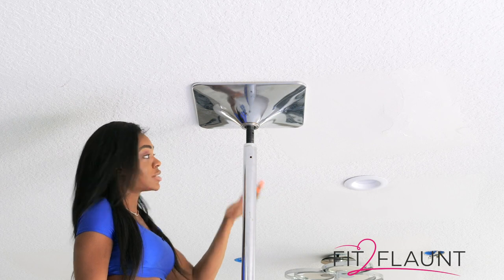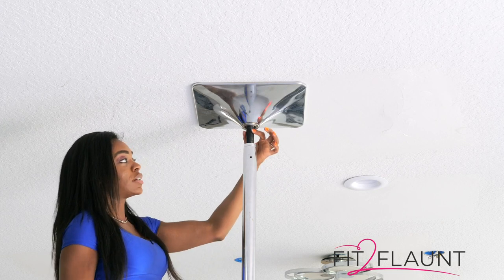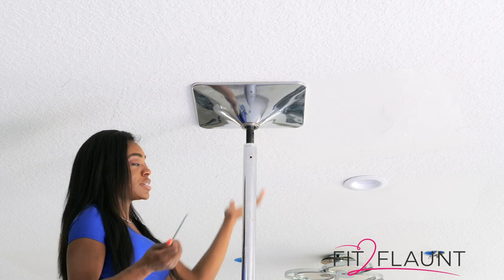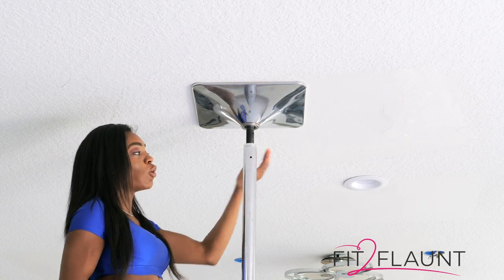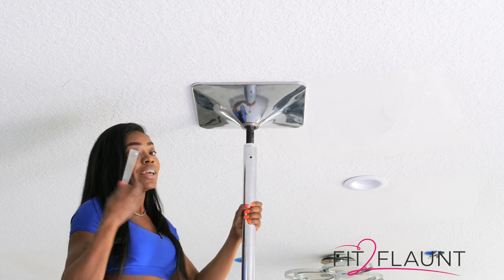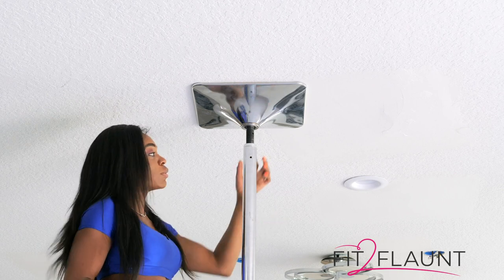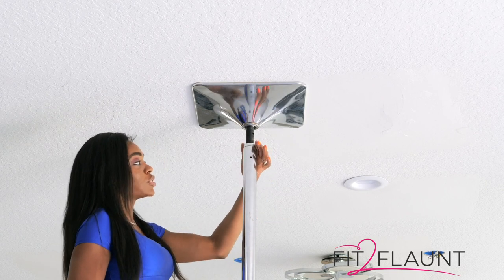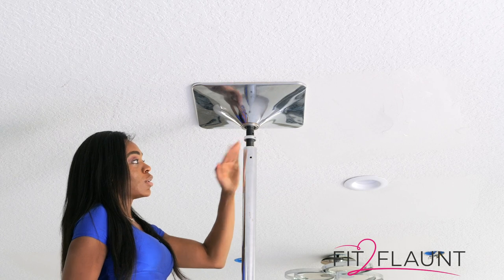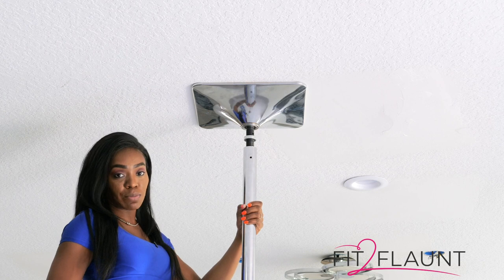First thing we want to do is loosen our O-ring. Some of the videos I've been getting, you guys have been trying to loosen the adjustment rod but you have the O-ring locked in place. This is counterproductive because the whole point of the O-ring is to keep the adjustment rod locked in place so that when we're using our dance pole, it keeps the tension that we created when we first put it up. So the first thing we want to do is turn the O-ring to the right. Once my O-ring is up, I can see that I have space to bring my adjustment rod down.